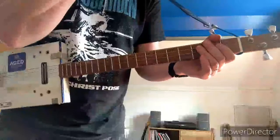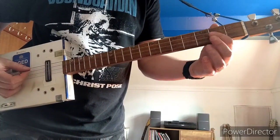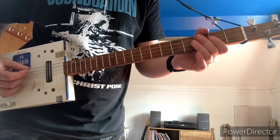This is how to play '10 Years Gone' by Led Zeppelin on a 4-string guitar. 3 strings won't be enough here for the way that I've worked out how to play it.